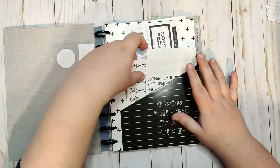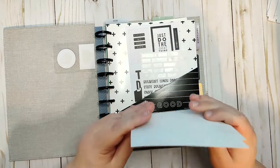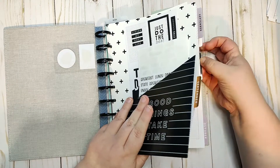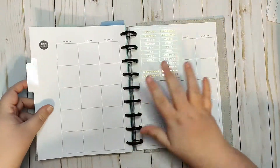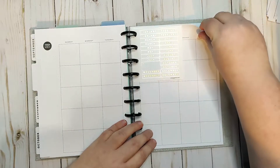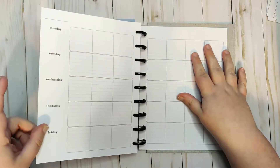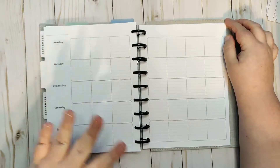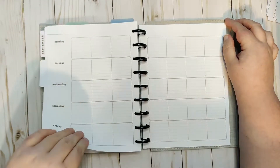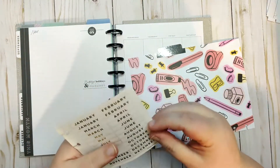I have a couple of things in here I want to grab. I made these leftovers and dinner out stickers, so I'm going to go to the October section. We have the currently page and then the monthly view. I'm using an undated teacher planner, so I just dated across the top and each row is a special category.